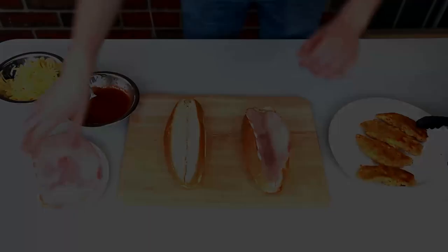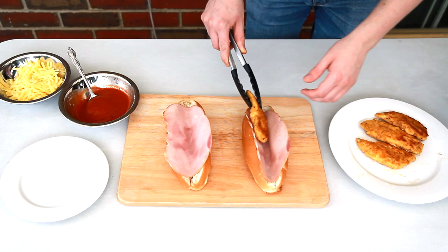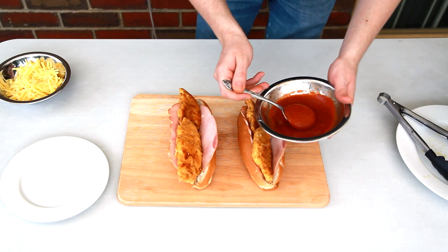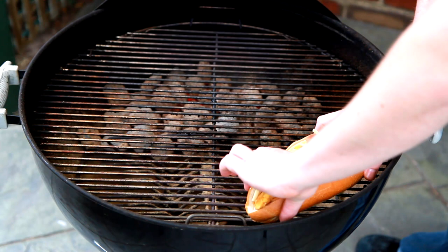Now it's time to assemble these subs. I've got the bread rolls and I'm just putting a slice of that Virginia ham in each of them, followed by those tenderloin schnitzels, then covering well with some of that beautiful homemade pizza sauce and then covering in cheese.